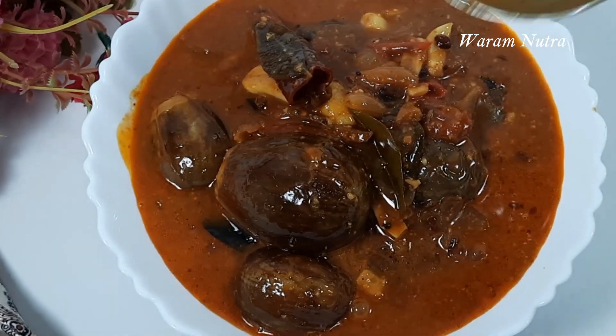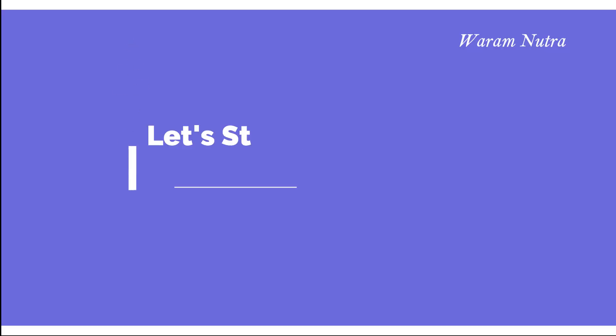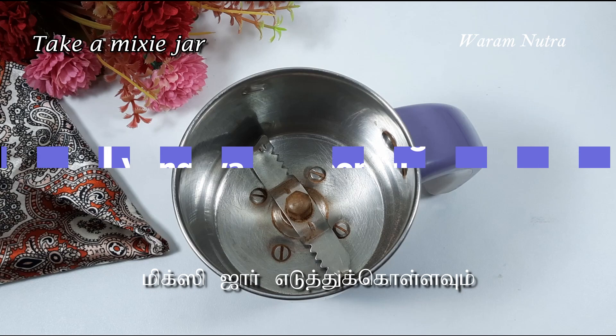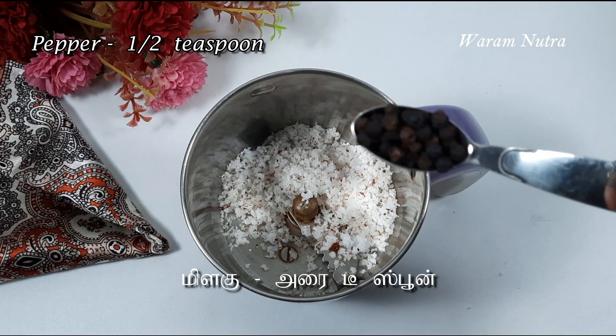I have used brinjal as a vegetable here — you can use vegetables of your choice. Now let's see how to make this tasty vengaya pundu karakolambu. First, we need to make a coarse powder with coconut one tablespoon, pepper half a teaspoon, and cumin seeds half a teaspoon.